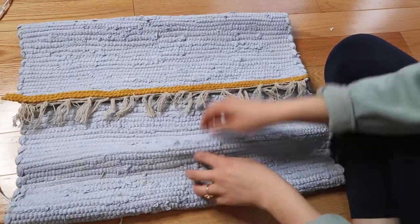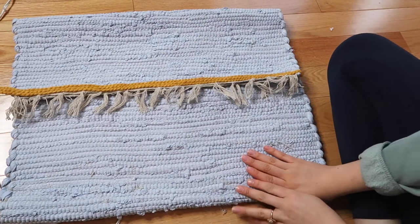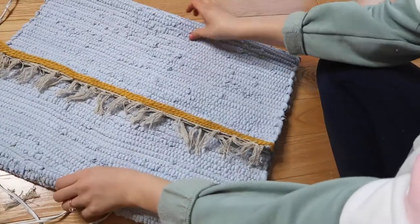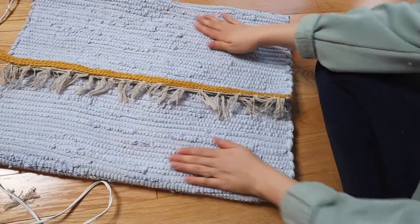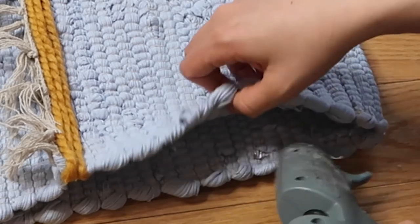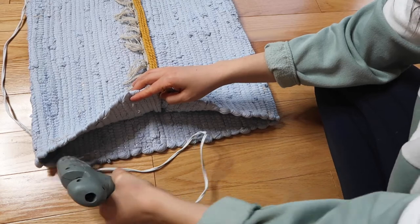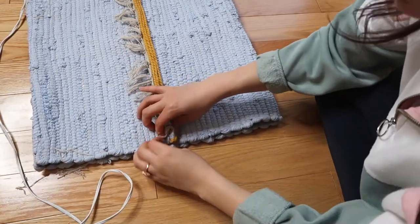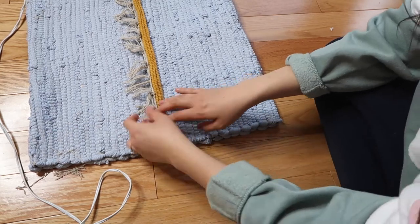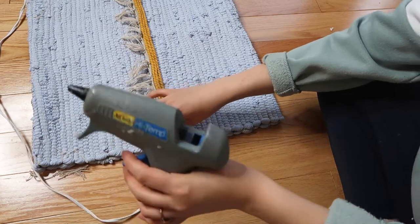Before gluing the side down, I made sure to position the fringe exactly where I wanted it — more toward the middle or center of the pillow — because once you glue any of the sides down it's going to stay in that spot. I then attached the side of the pillow with my glue gun, using an even layer all the way across, and used my hands to mold and flatten it out so all the edges and corners lined up nicely.